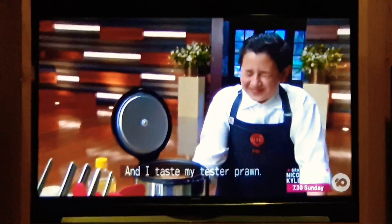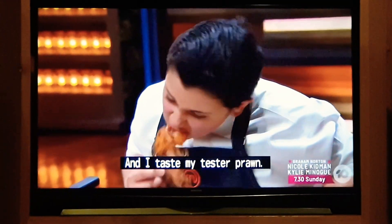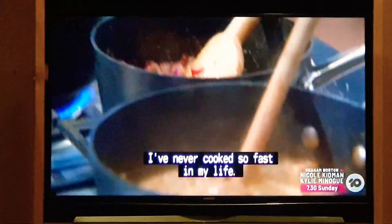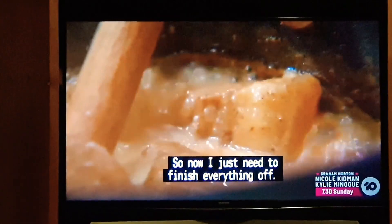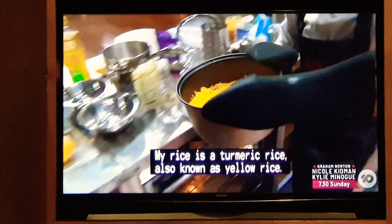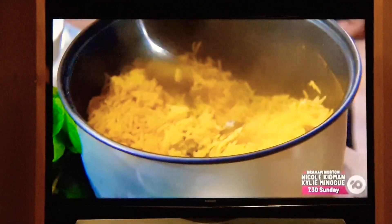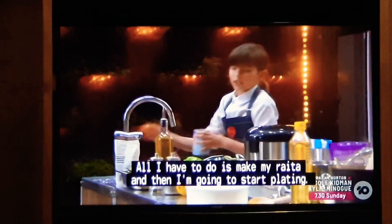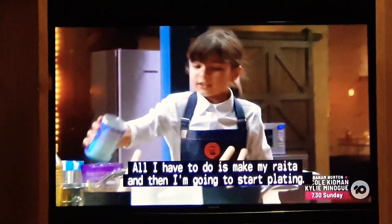It's really spicy. I like to use butter for it. It's good. All the curries taste really good. I've never cooked so fast in my life. Now I just need to finish everything off. My rice is a turmeric rice, also known as yellow rice. And my pile jumps are done. All I have to do is leg my raita, and then I'm going to start plating.